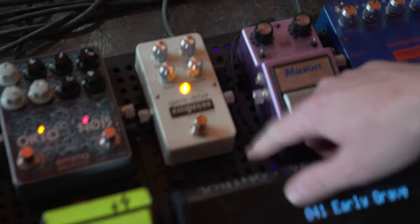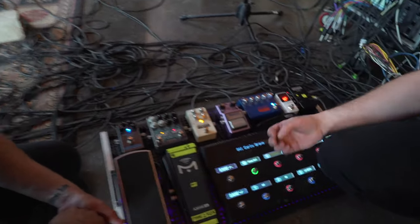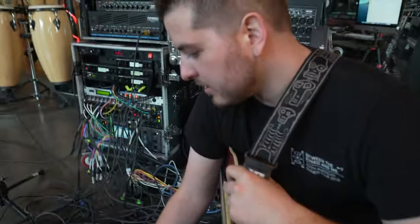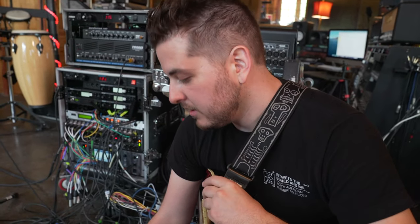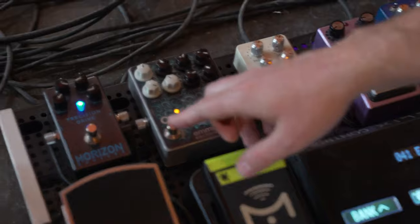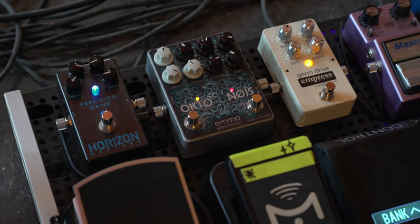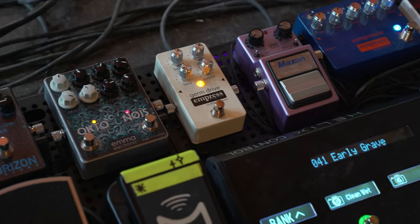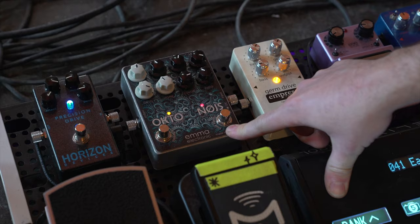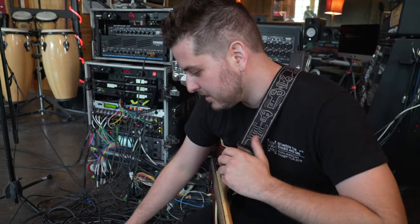This is my favorite pedal of all time, I think — the Empress Germ Drive. I'll throw that on the low channel on the Triple Crown. Is that just a booster for extra lead power? Yeah, it's a germanium drive, so it's almost got some fuzz qualities. It really colors your sound — it's not just volume. It's got a little bit of an octave fuzz built in too, so it does all sorts of nasty stuff. Lots of cool character to it.